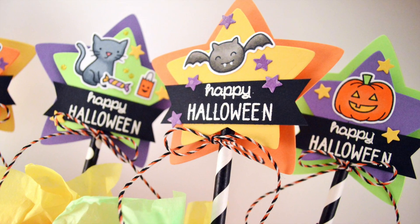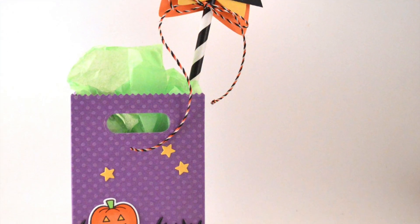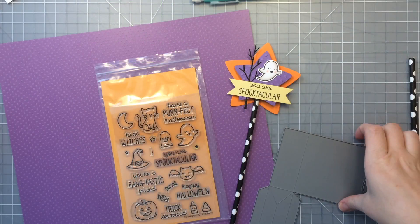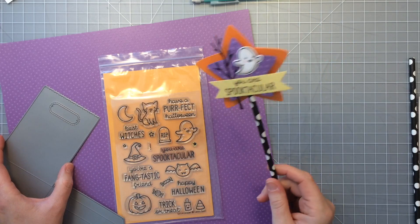Hi everybody, it's Shari here and today I'm going to be showing you how to make these cute little paper wands that go in some little goodie bag treats here. Here's one that I made previously and I thought this would be a great project to show you how to make.